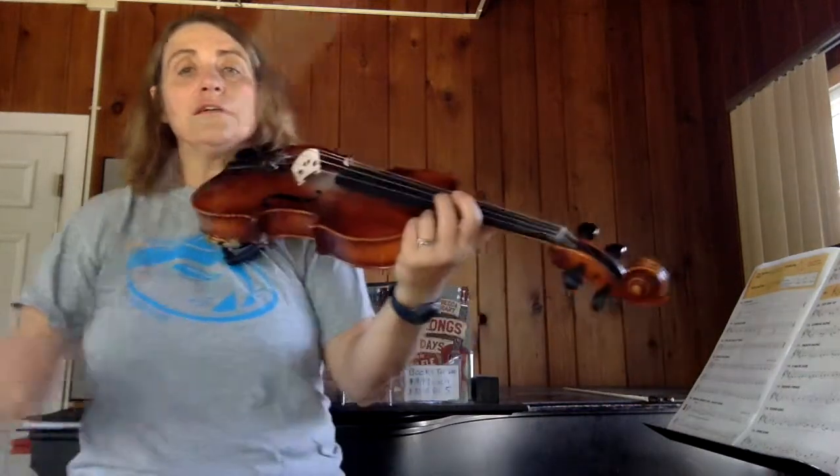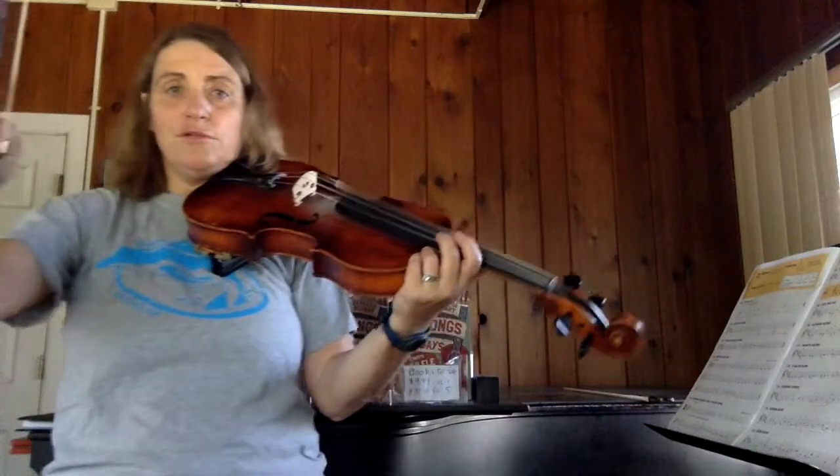The whole point with Smooth Sailing is that we learn how to slur. A slur is when we do two notes in one bow.